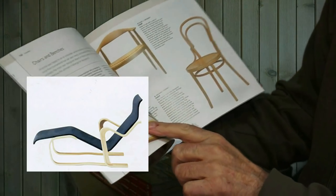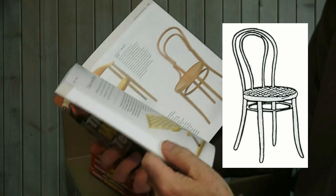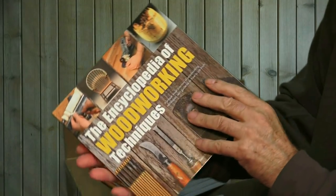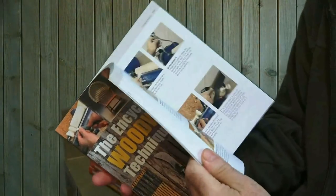Here we are — we've got an Alvar Aalto chair, a piece I call the Café Society chair. So we've got a real mix. It really is a visual delight, and the credit largely goes to the art director of the publishing company who designed the layouts.